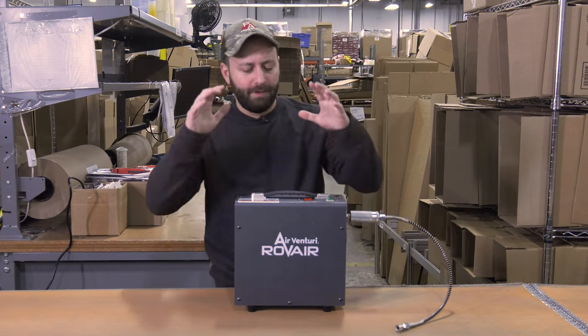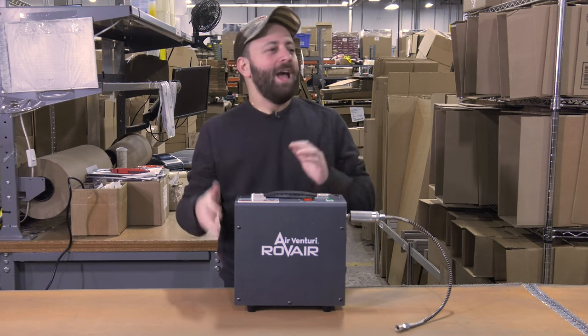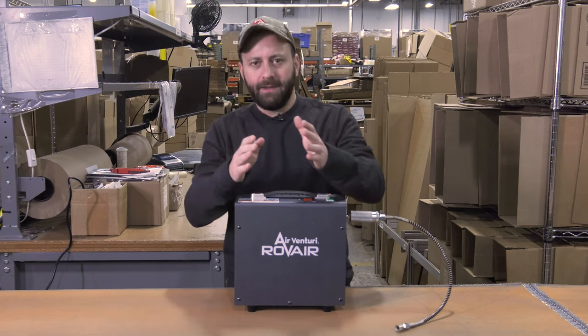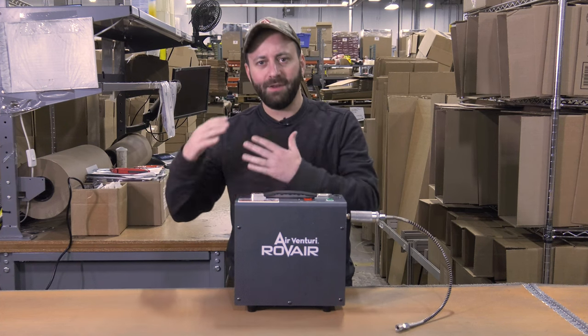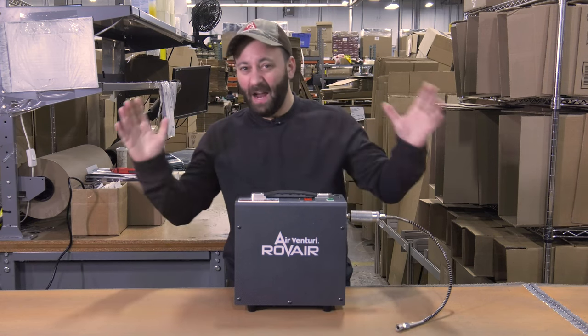Hello folks, Tyler Patner here. We've got the brand new Airventuri Rovere compressor. And I know we just did one of these videos on the Nomad 3. You're probably asking yourself: Tyler, they just came out with the Nomad 3 — why do they have a Rovere now? What is a Rovere? Well, let me tell you, this is their new lower cost alternative to that higher end Nomad 3, and it packs a lot of performance for just $499.99 — $500.